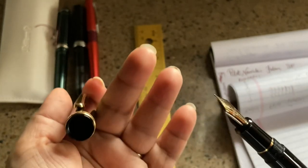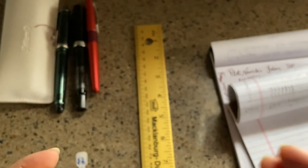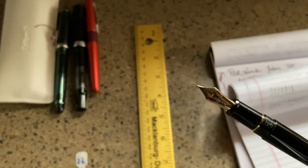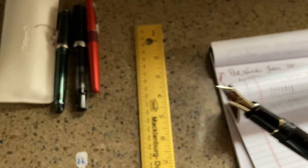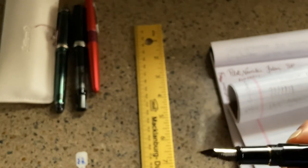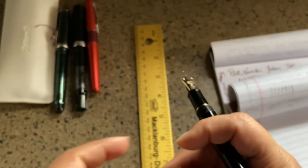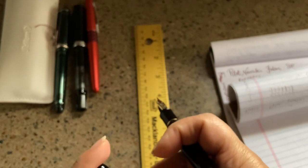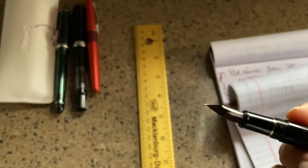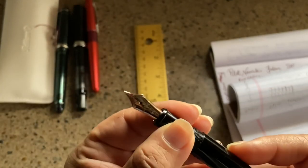The cap has a slip-and-seal mechanism, and Platinum actually prides themselves saying it'll keep your ink wet for 24 months. I have not tried that — I've had the pen for a couple of months — but it writes right off the bat and it's never dry. I have in here the Iroshizuku Asagao, and it's just a great ink in a nice pen. This pen is available in lots of different colors.